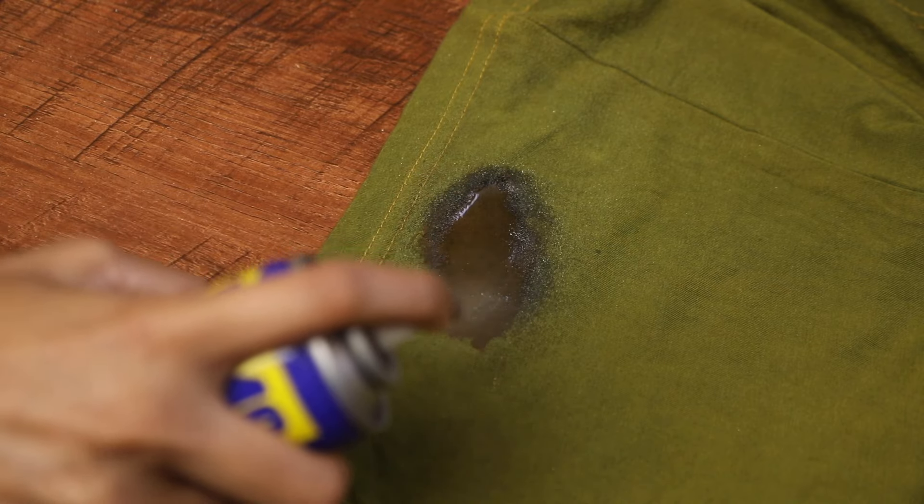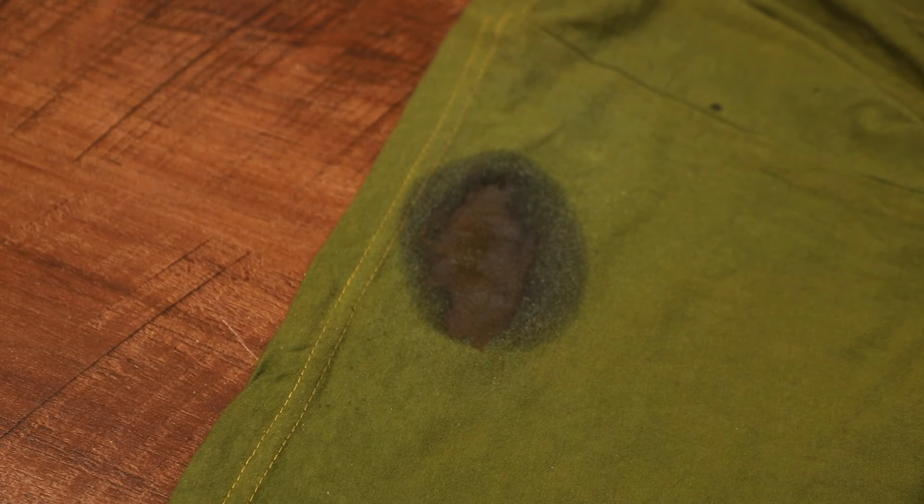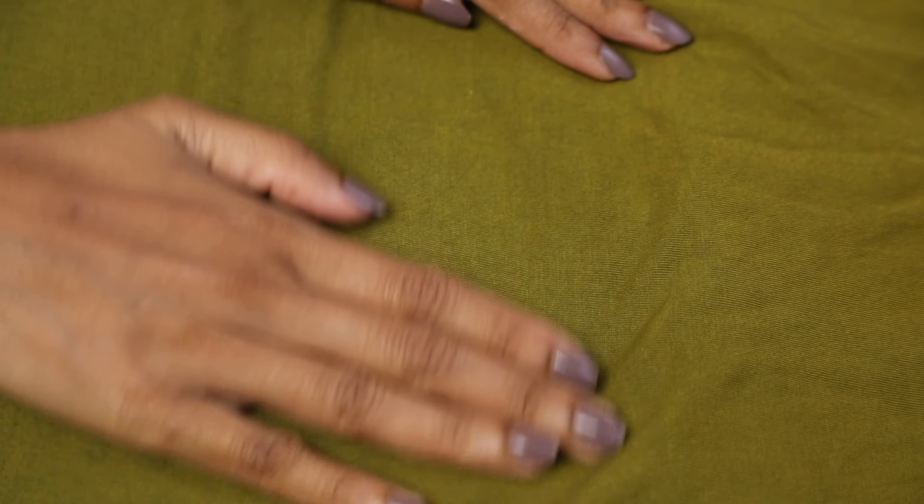Alternatively, just spray WD-40 on the stains and let it sit for around 20 to 30 seconds. Then use a damp sponge to scrub the stain until it fades away. WD-40 works wonders on older and dried up stains. There you have it folks — with just a few steps you can get rid of permanent marker stains from any surface in your house.